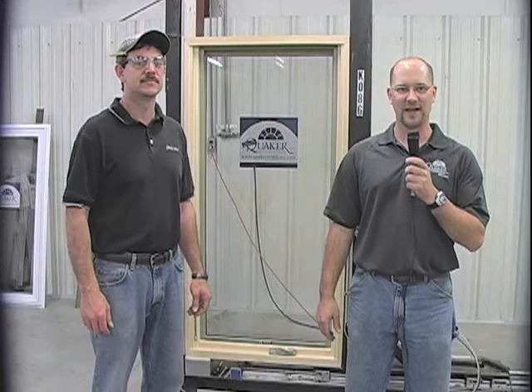Hello, I'm Jacob with Quaker Windows and Doors. I'm here with Aaron. Hello. We're going to go through the steps on how to remove and replace the sash on a Brighton casement.